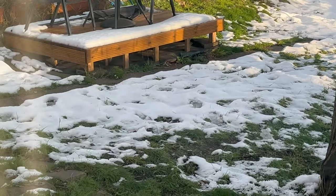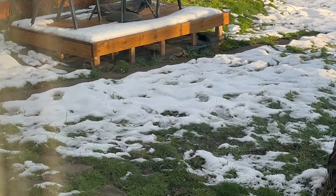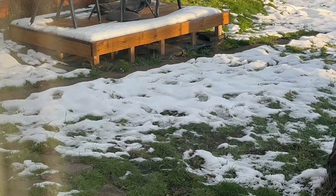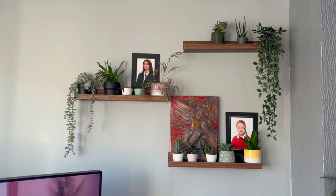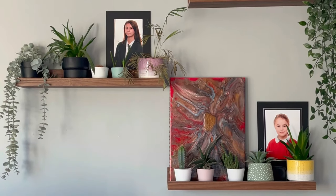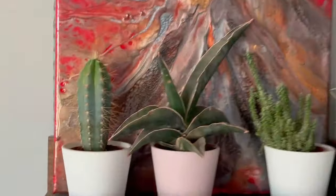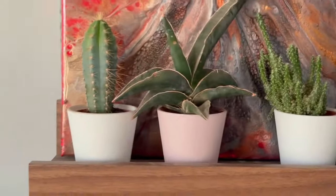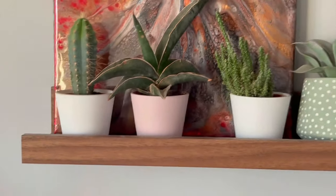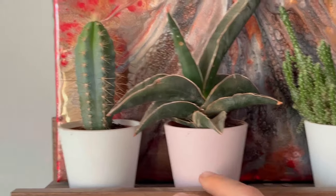Hey guys, welcome back to the channel, Custom Carving and Epoxy UK. As you can see the snow is melting in the UK, but it got me thinking — there are a few things in my living room I wanted to change around. I've got these floating shelves on the wall with tiny little succulents on them in these succulent pots, which are great. They don't take much looking after and they grow really nicely, adding a bit of greenery to the home.